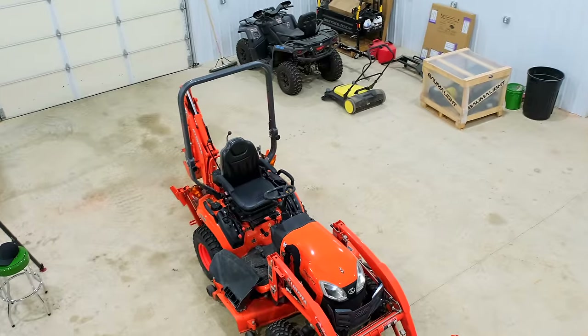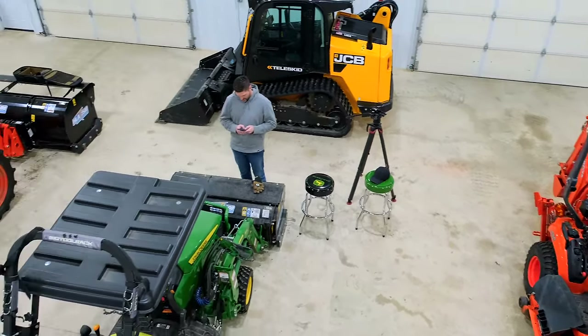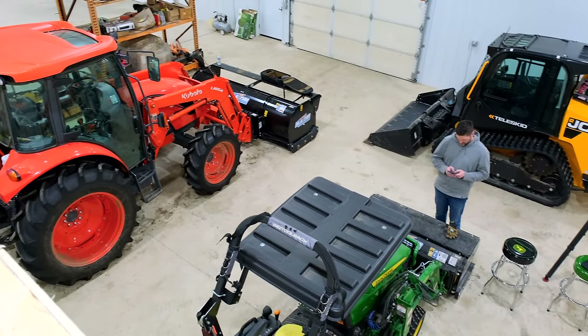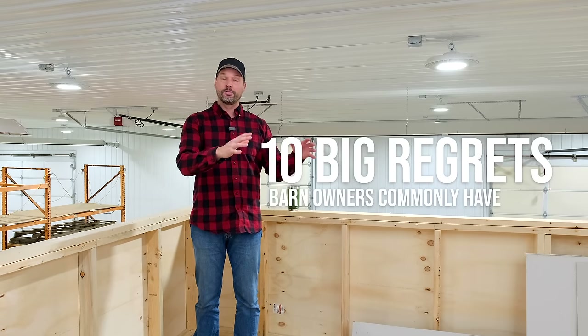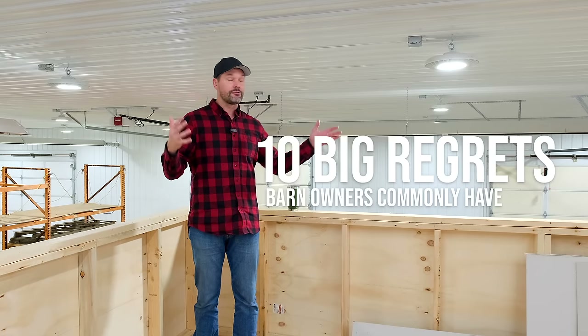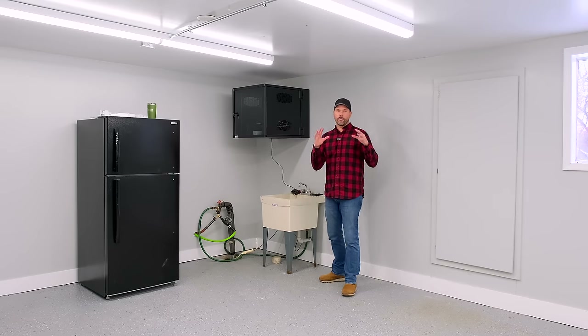I just got done finishing off rehabbing this pole barn. While it wasn't brand new from the ground up, I got to make a lot of decisions. There's one thing I completely forgot about even though I went through all the articles and videos online about what to have in your barn and what people regret. There are still some things that weren't covered, so I'm bummed I didn't get this done before everything was finished off. Let's go through the big regrets — at least 10 of them — so that if you're going through a brand new pole barn build or rehabbing one, you can make the best of it.